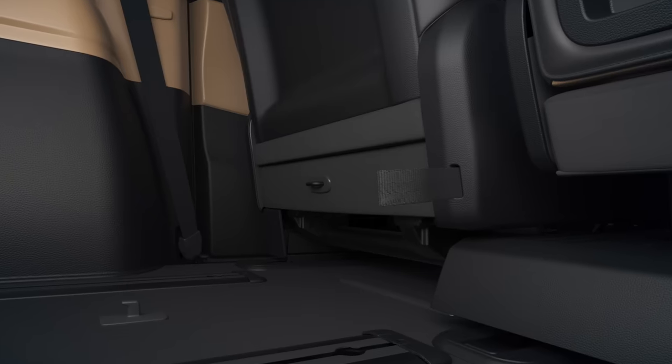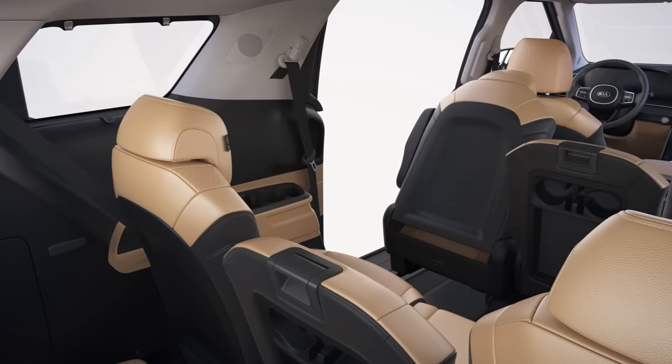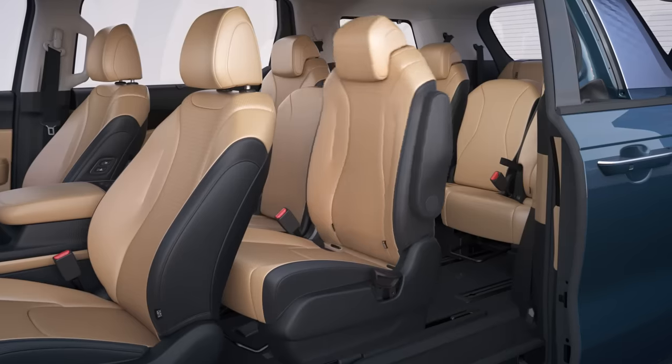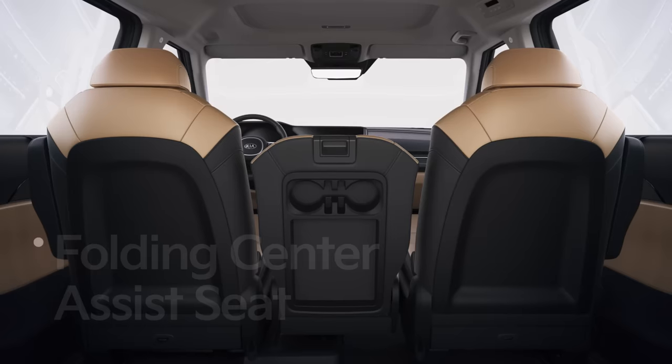Pull the strap under the back of the second row seat to fold the back of it and push it forward until there is enough space to exit comfortably. After accessing the vehicle, adjust the second row seat back to the upright position and pull the slide lever to move the seat backward.